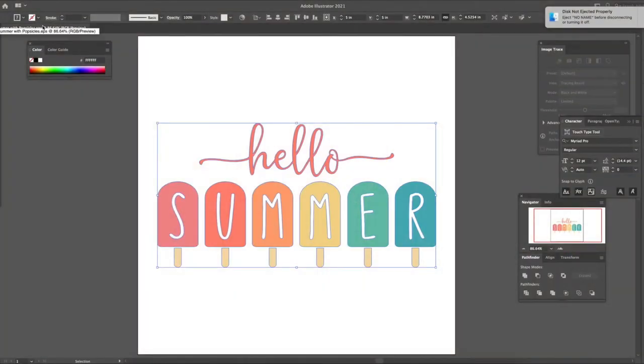I mentioned I was going to make a shirt but I changed my mind — I'm going to make a tote bag with a 'Hello Summer' design that has beautiful colors. We can see whether the inks look good, though I already know they do.